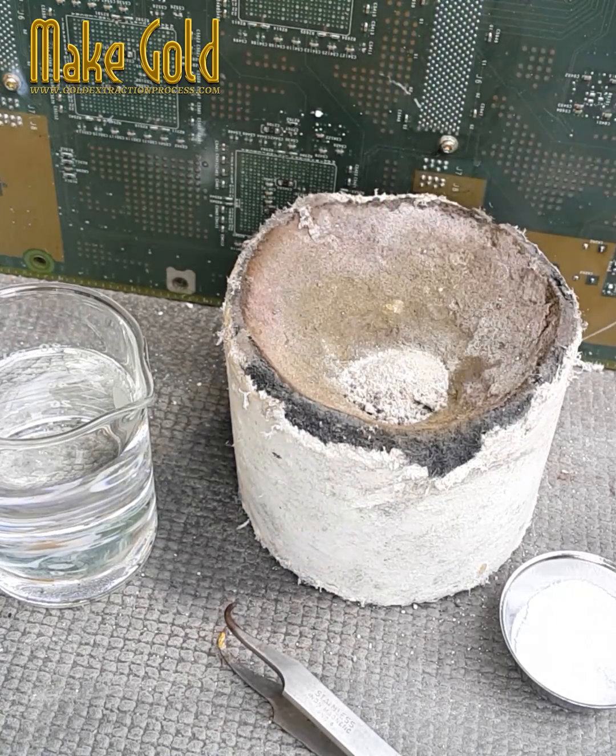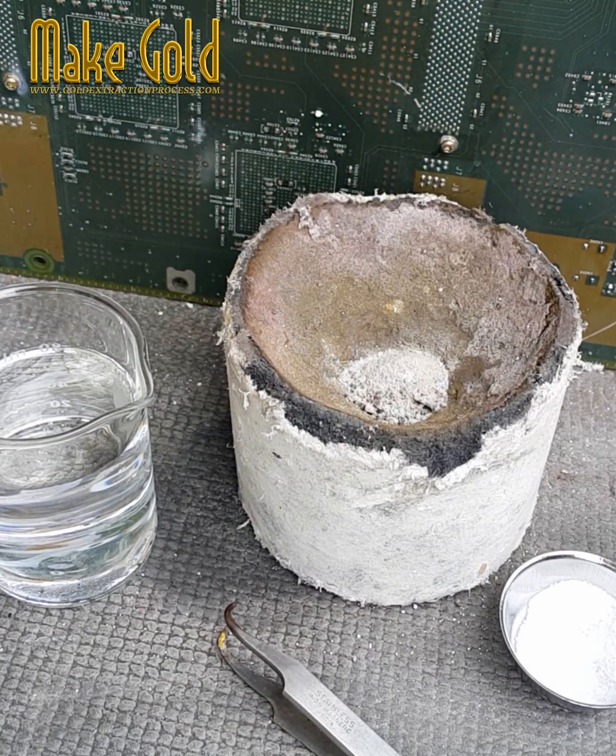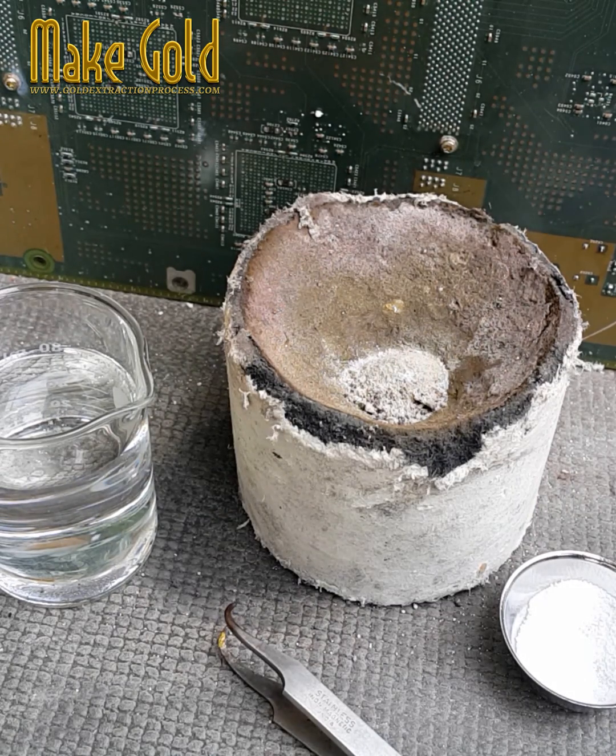Sprinkle a little borax powder onto the silver powder, then melt the silver powder.